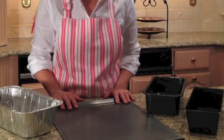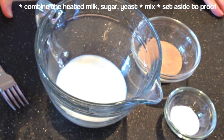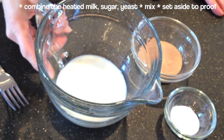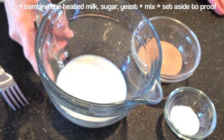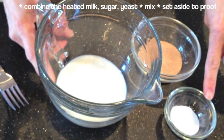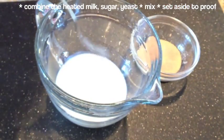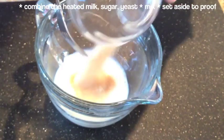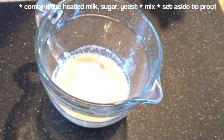Now let's get going and prove the yeast. Usually for one packet of active dry yeast, you need half a teaspoon of sugar and a quarter cup of milk or water, heated to around 110 to 115 degrees Fahrenheit. Because we're using two packets of yeast, we have half a cup of milk. I've already heated it. We're going to add one teaspoon of sugar and then the two packets of yeast. Stir a little, and then we're just going to let the yeast do its work.